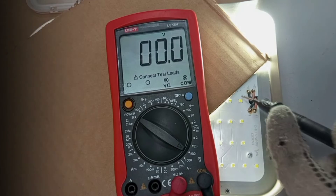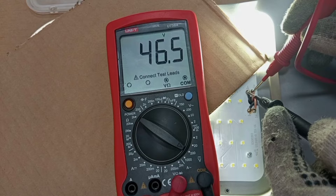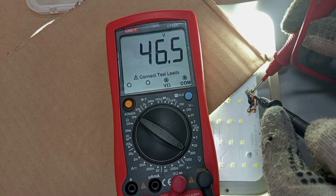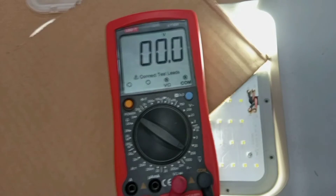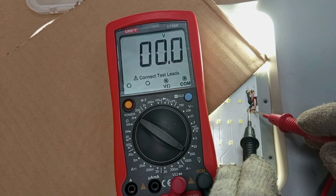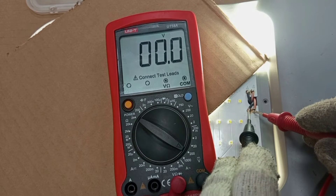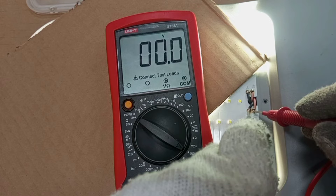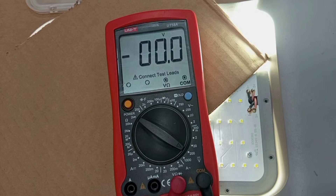Testing between the negative and positive of the first LED driver — we have 46.5 volts, which is perfectly within the expected range. That tells us this particular LED driver is working perfectly. Checking the other one — black here and then red here — and you can see there is no output voltage. This means this particular LED driver is not giving any output voltage to the PCB, so definitely the PCB will not work on that side. This shows that one of the drivers is having a problem.